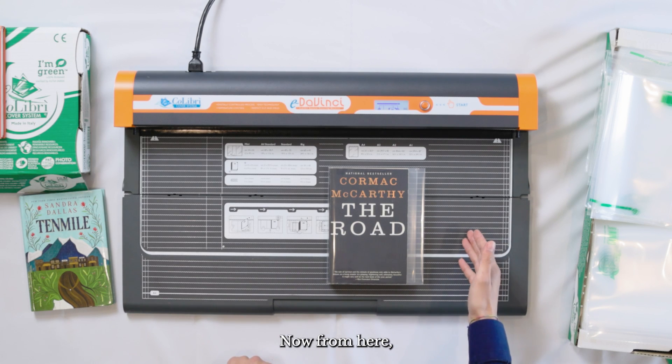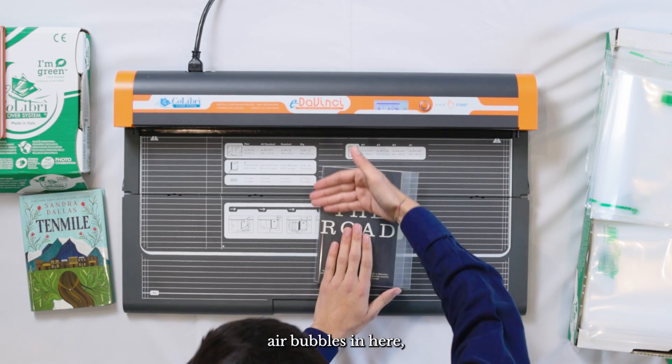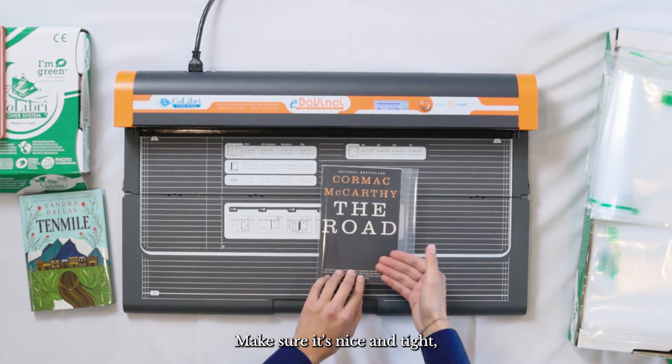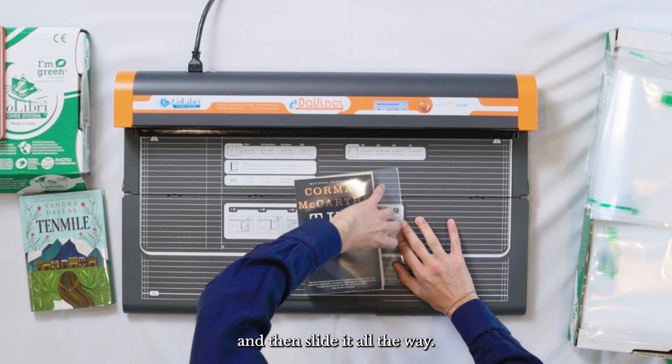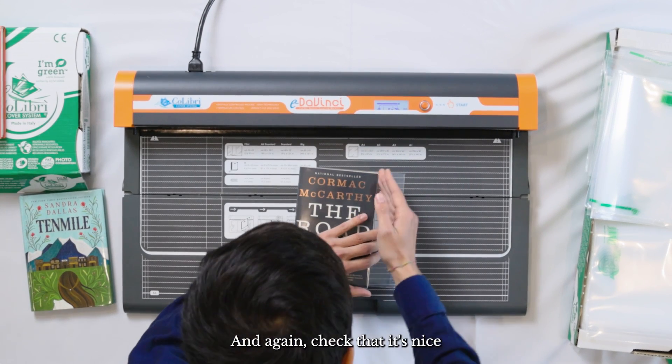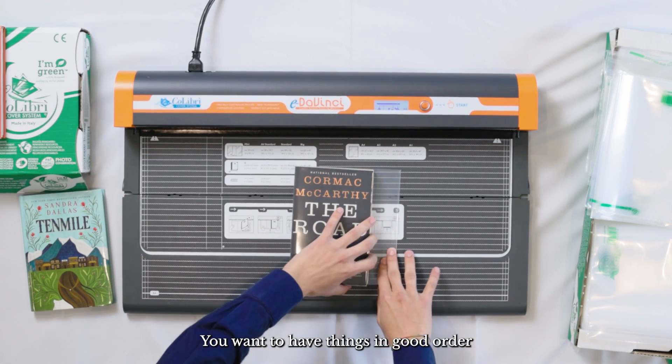Now from here, what you're going to want to do is make sure you don't have any air bubbles. Make sure it's nice and tight, nice and neat, well fitted, and then slide it all the way in. Again, check that it's nice and well aligned — you want to have things in good order.